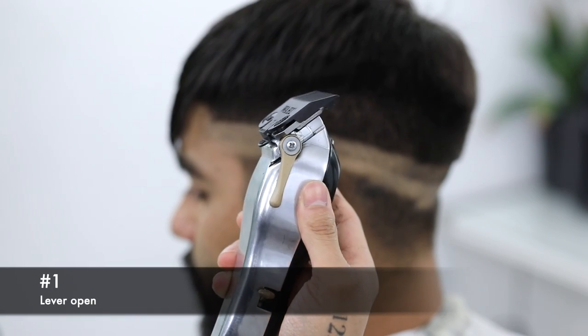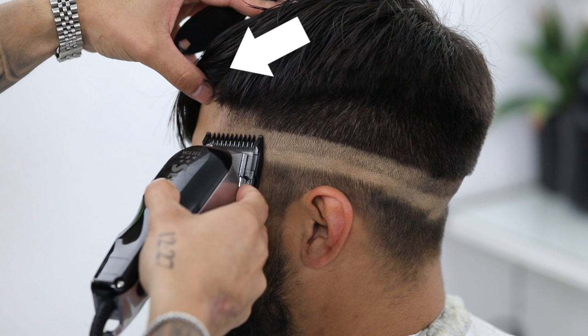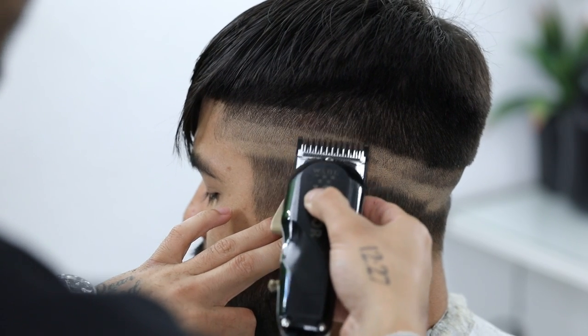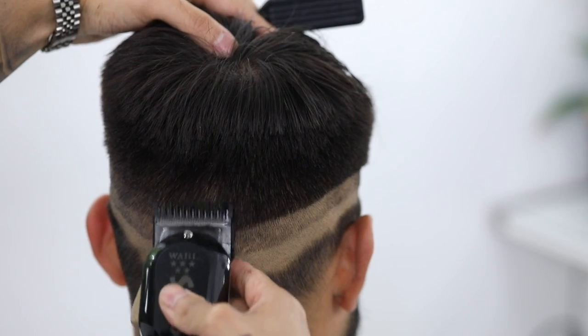For the third guideline I'm going to use my number one guard with the lever still fully open and continue taking it up about an inch. As you can see, I'm using my fingers to move his bangs out of the way to make sure I don't cut into them. You can either clip them to the side or just move them to the side as you're working in that front area.